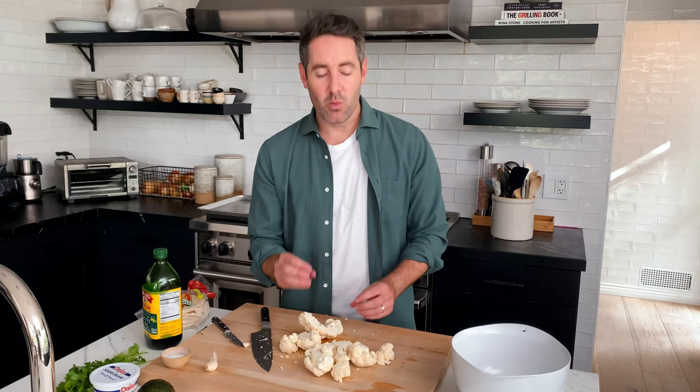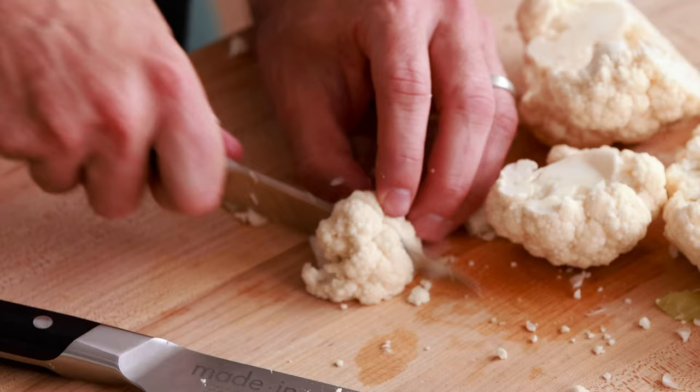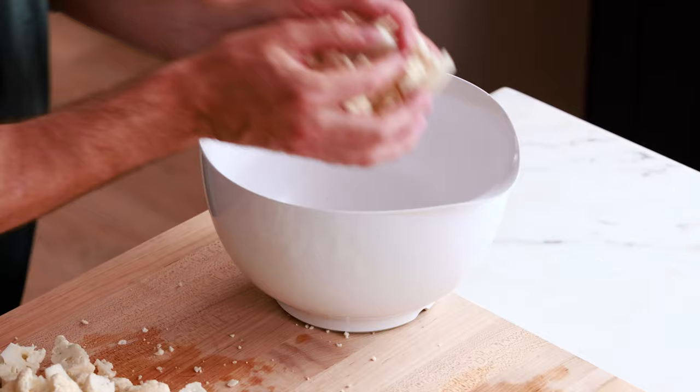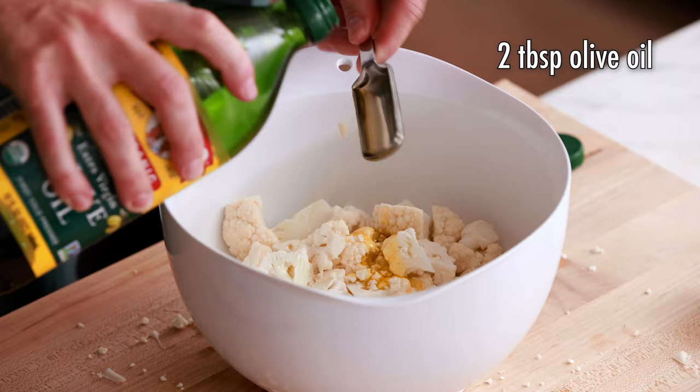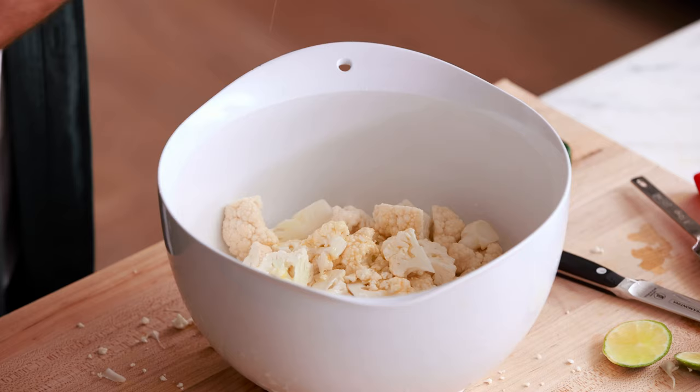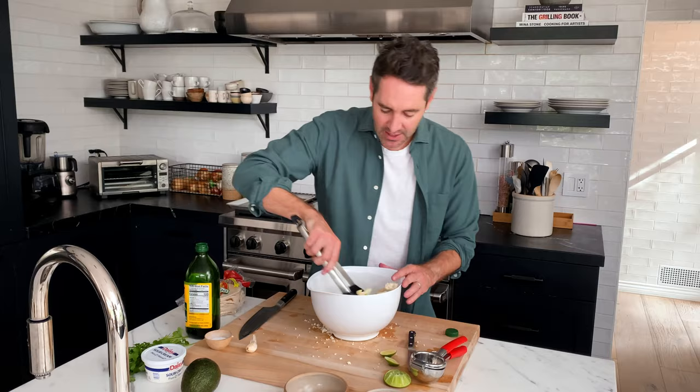Now we're gonna break this cauliflower into smaller pieces. For the size, you have to think ahead — knowing we're making cauliflower tacos and thinking about our tortilla size, we don't want pieces that are too big. I like to cut it in half and trim a little bit of the stem off. This is a really nice size and shape for tacos. Now take these cauliflower florets and toss them into our mixing bowl. Next, we're gonna add two tablespoons of olive oil and two tablespoons of lime juice — basically one lime.